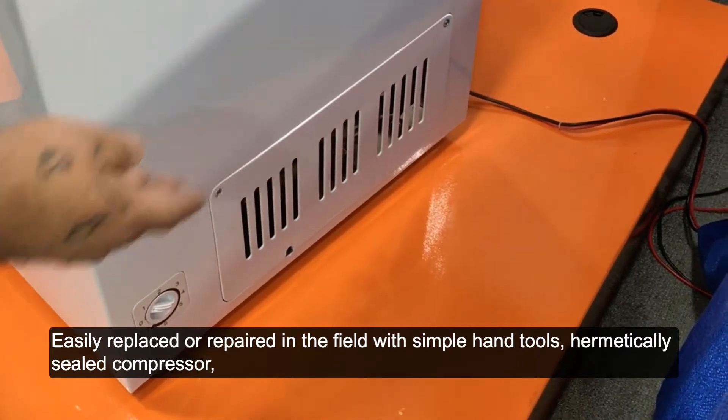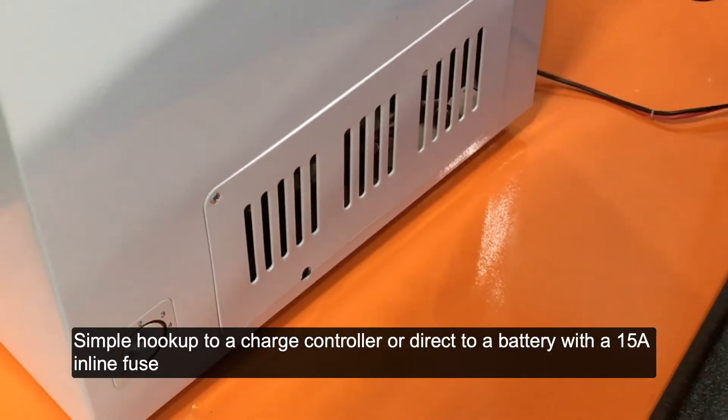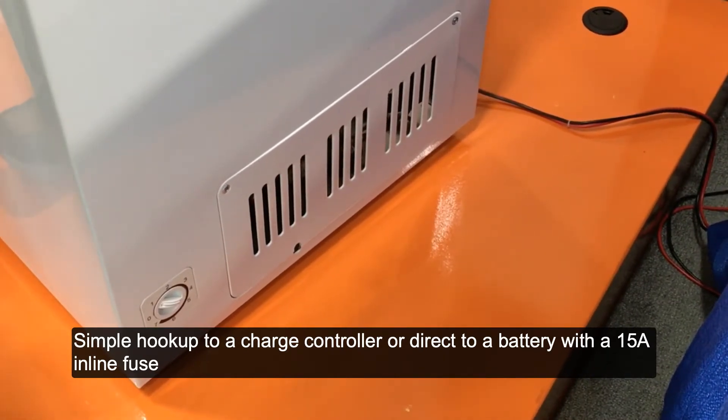A hermetically sealed compressor with only two lines coming out — positive and negative. Simple hookup to a charge controller or direct to a battery with a 15 amp inline fuse.